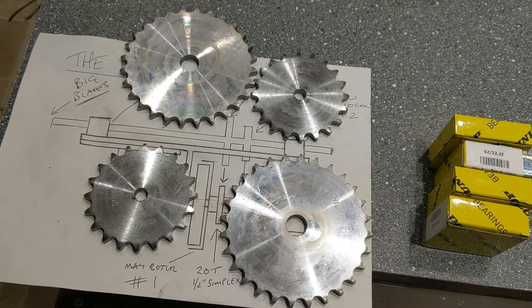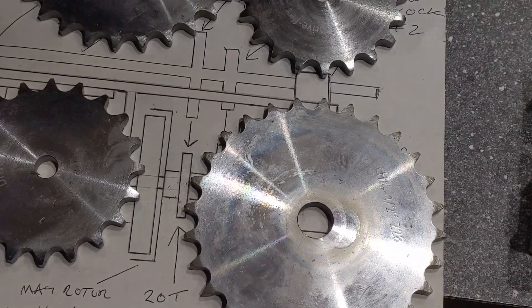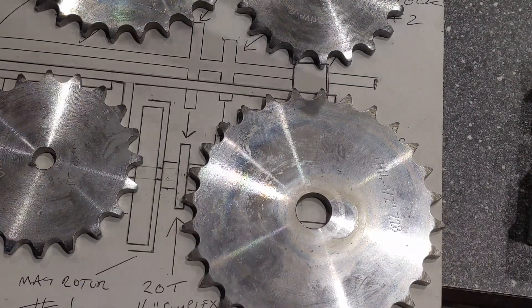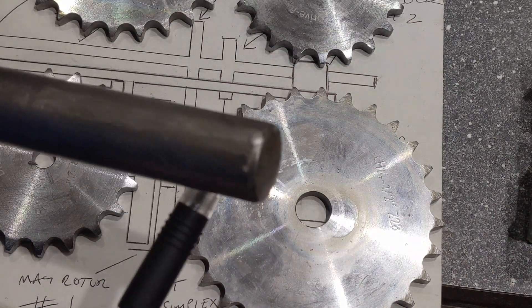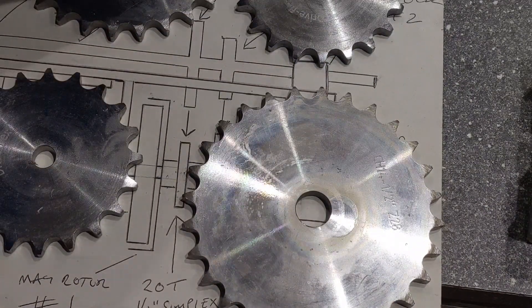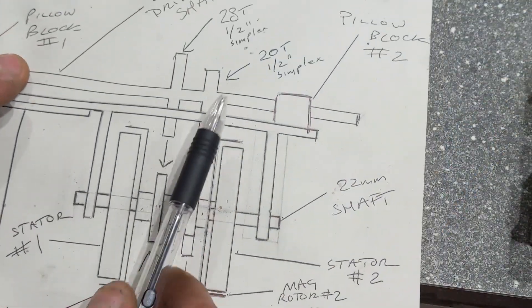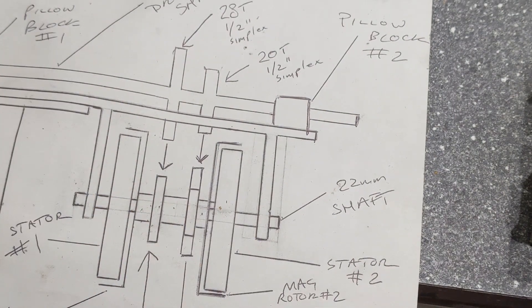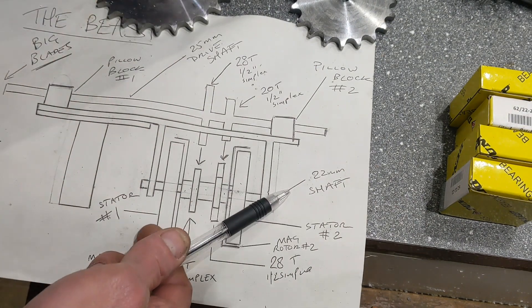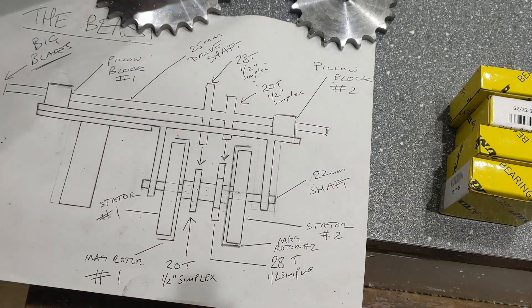Worth noting: the bottom two, as shown here, will need to be drilled to 22mm to fit over that. Whereas the upper two will need to be drilled with a 25mm bore, because I'm using a 22mm shaft at the bottom and a 25mm shaft at the top.